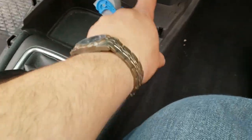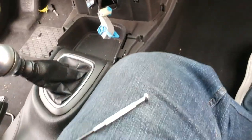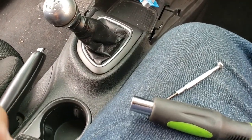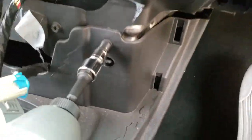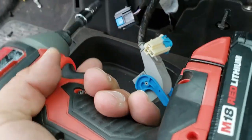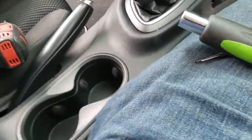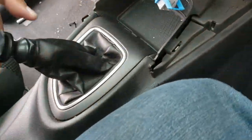That will give us access to these screws here. Looks like it's just two seven millimeter screws, so we'll go ahead and remove those real quick. Just put these down there to the side. Alright, everything is loose.